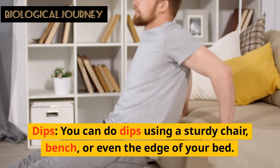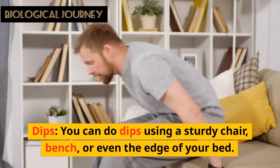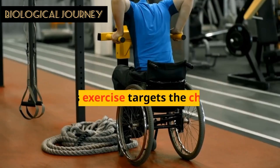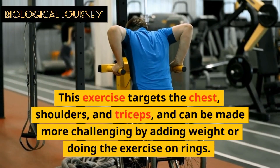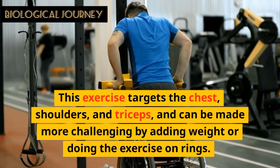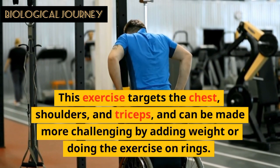Dips: You can do dips using a sturdy chair, bench, or even the edge of your bed. This exercise targets the chest, shoulders, and triceps, and can be made more challenging by adding weight or doing the exercise on rings.